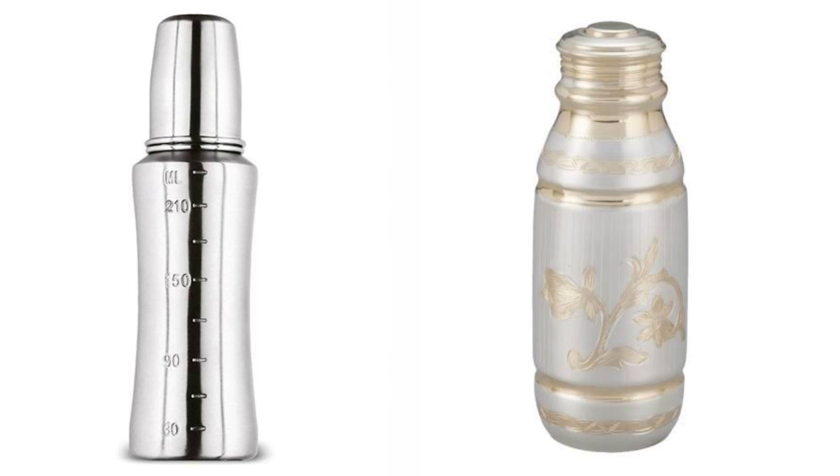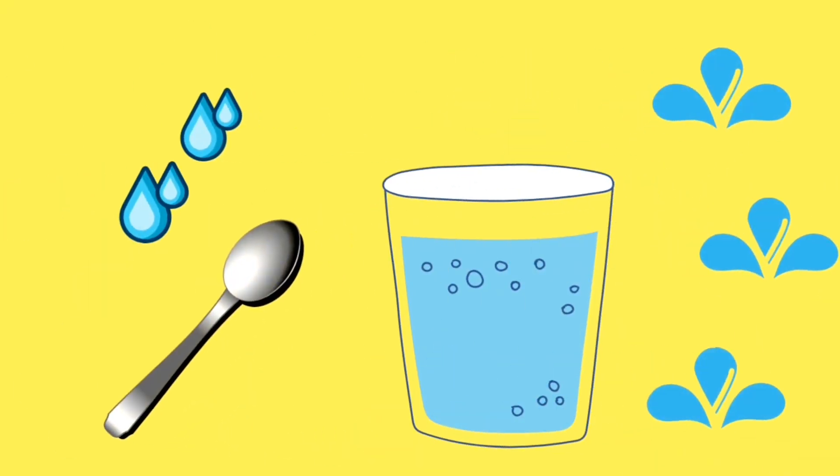You can use stainless steel as well. Now, the water is ready to use. When you use the water, you can use the water the first time. When you use the water in a small tumbler,